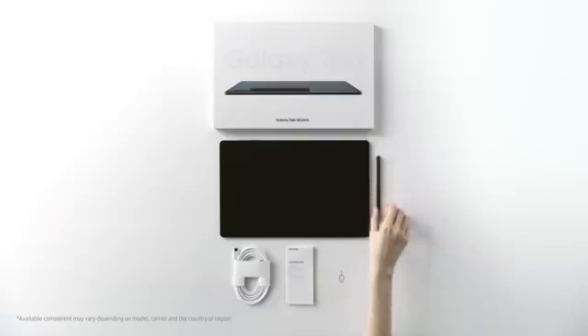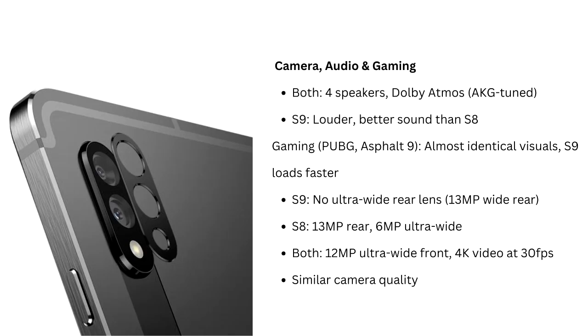While basic tasks may not feel significantly faster on the S9, you'll notice the difference when handling more intensive processes such as video editing or gaming. For gamers, titles like PUBG Mobile and Asphalt 9 load a little faster on the Tab S9, but visually, both devices offer nearly identical gaming experiences.